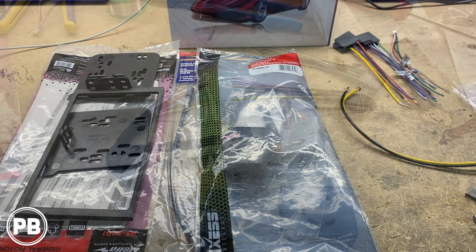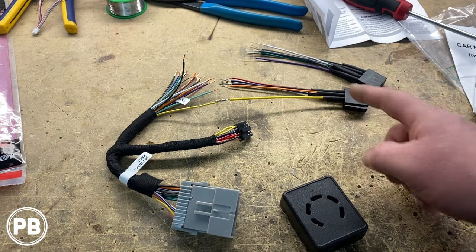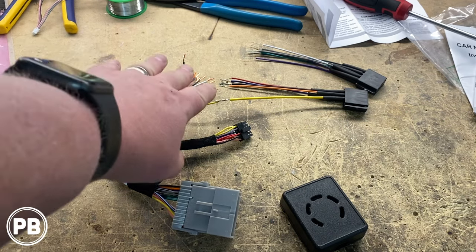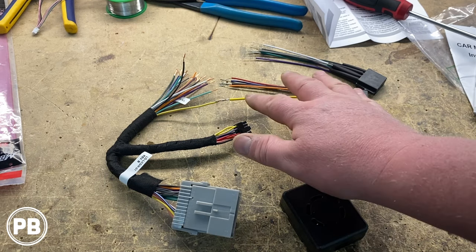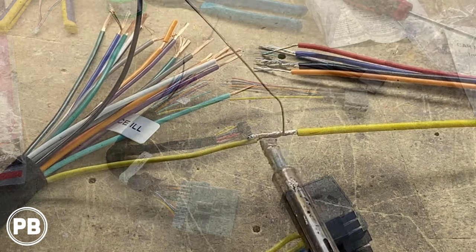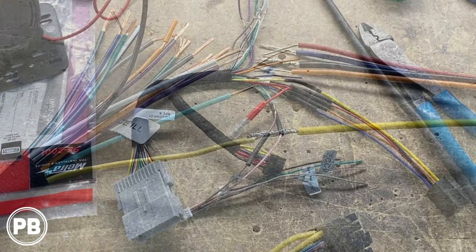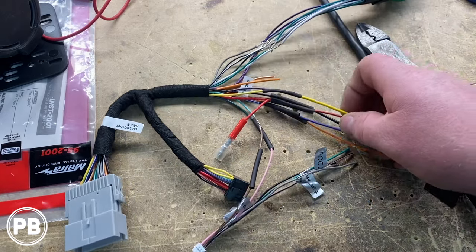Once we're done with that, we're going to get our dash kit up and around the radio. We've grabbed both harnesses, stripped both ends, and at this point we're going to match color for color. Before we start soldering everything up, we've loaded one side up with some heat shrink, so after those connections cool, move them up over the connections and shrink them down with a heat gun. We've started getting everything soldered up here — essentially it's all color for color in our case today.